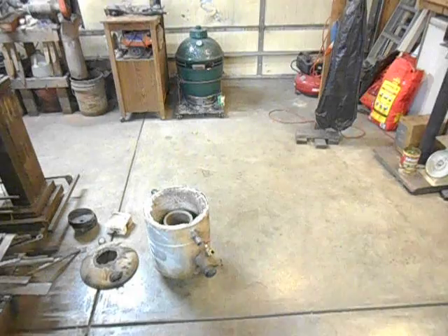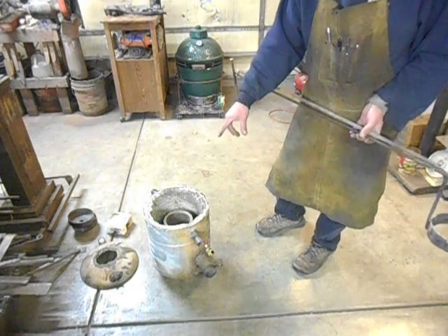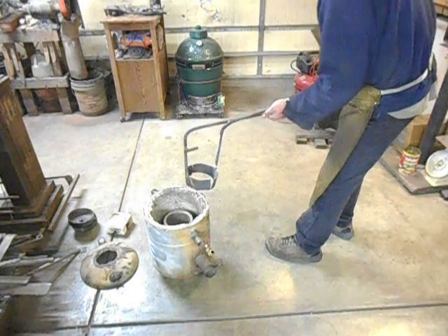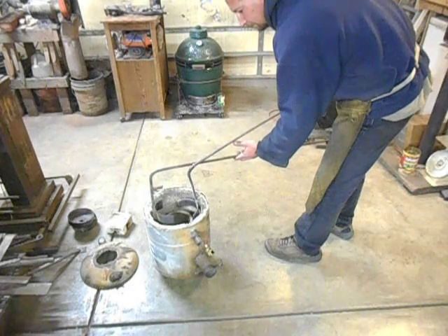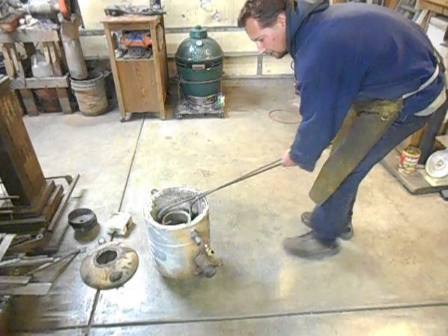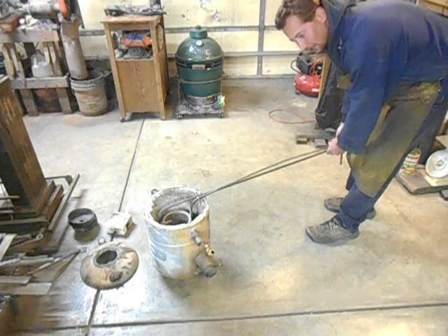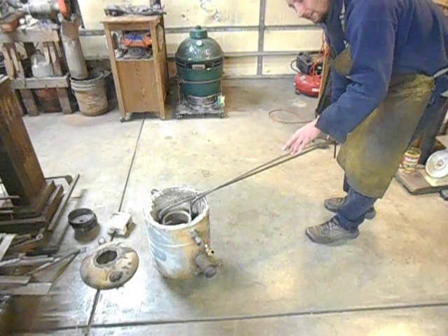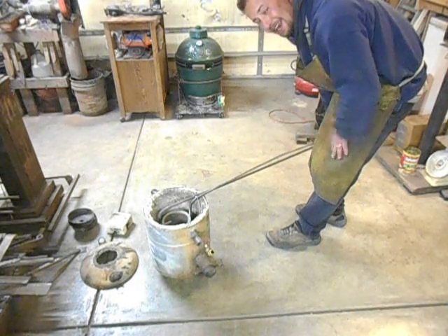So in operation, how it works: imagine the foundry's all hooked up and it's hot, and that crucible's got a charge of liquid iron in it. You take the top off, come up here, open up your jaws, slide it down around the crucible, give it a little wiggle, make sure it's all set right, and then come up here and engage your lock. The whole time it's safe inside there — you don't really have to worry about tipping it over because it's inside the foundry. The walls of the foundry are close enough to the crucible that it really can't tip over in there.